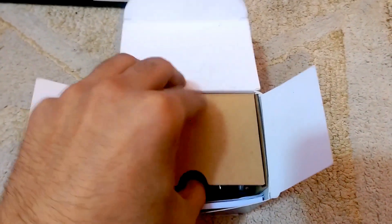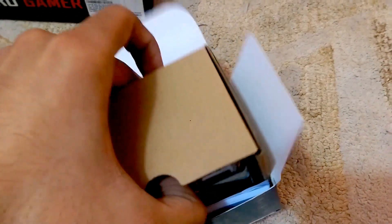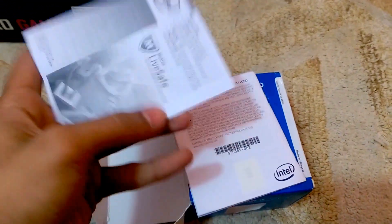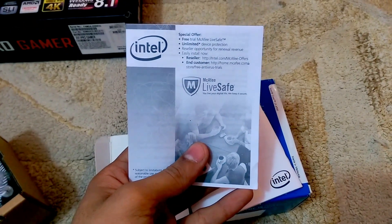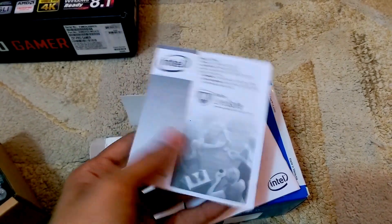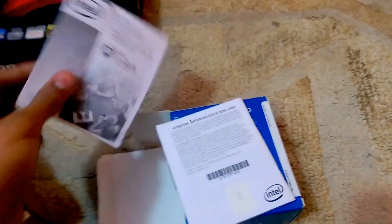We got this couple of cardboard paper box. Take it out, we got our manuals. One is a thin manual which tells you about special offers, free trial, unlimited device protection and stuff — that's the McAfee LifeSafe offer.